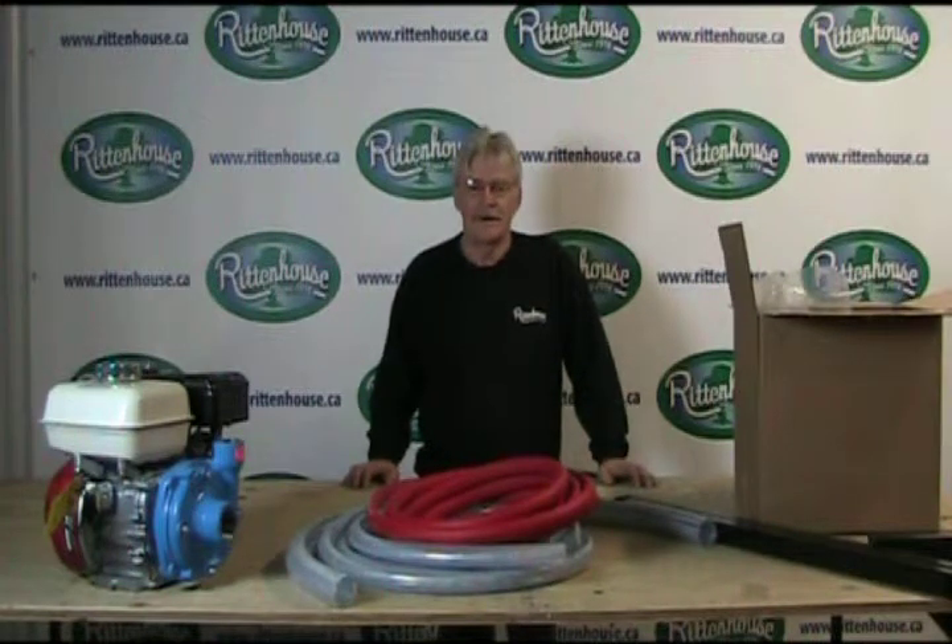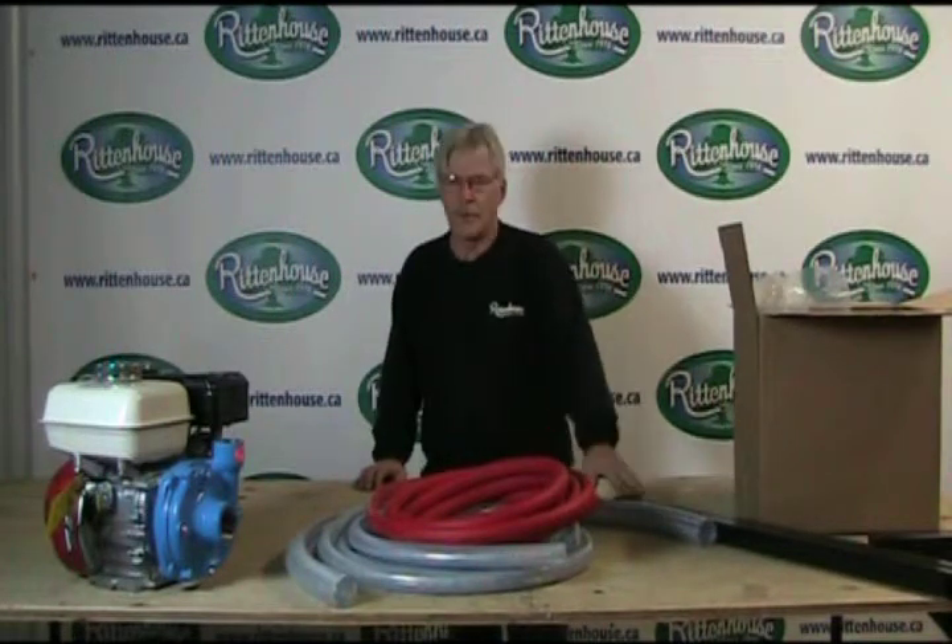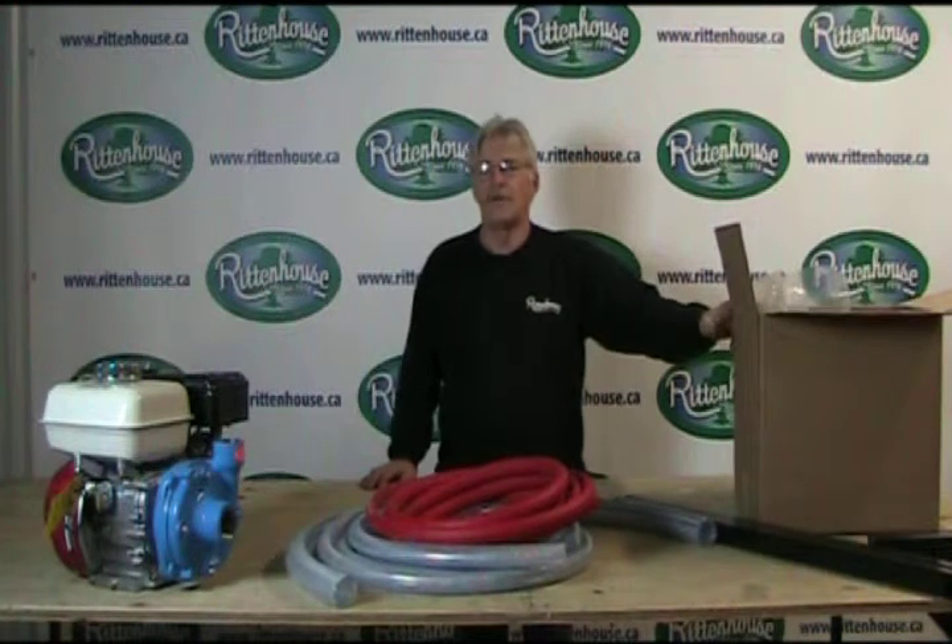Hi, Noel from Rittenhouse. Today we're going to discuss your kit that you've just bought for the de-icing unit. You will receive a Honda 5.5 with the centrifugal pump attached to it, hoses, spray bar,